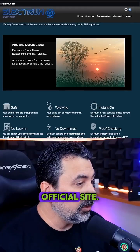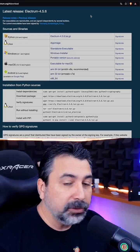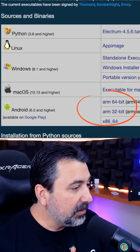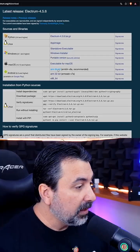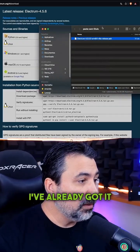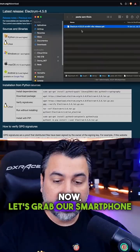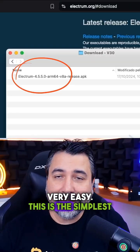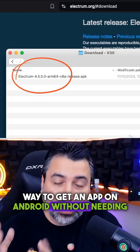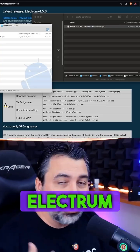So we're on Electrum's official site. Let's go to the download section to see our options. For newer smartphones like mine, you'll want to use the 64-bit version. Clicking here downloads the app. I've already got it in this folder. Now let's grab our smartphone and navigate to the download folder. This is the simplest way to get an app on Android without needing internet. Now let's install the Electrum app.